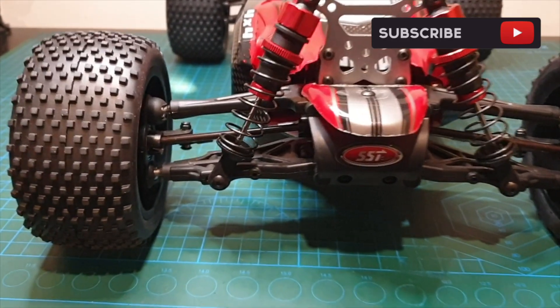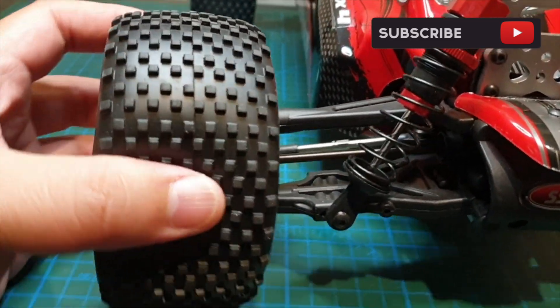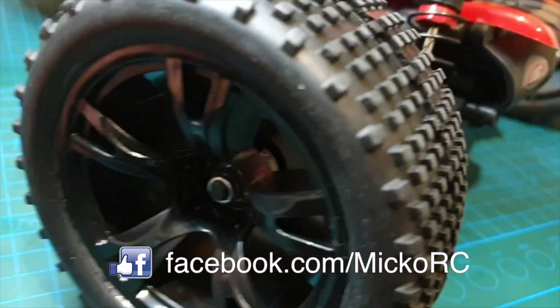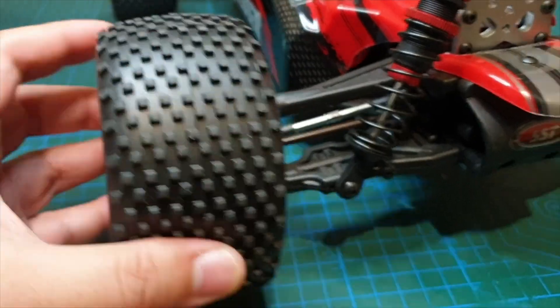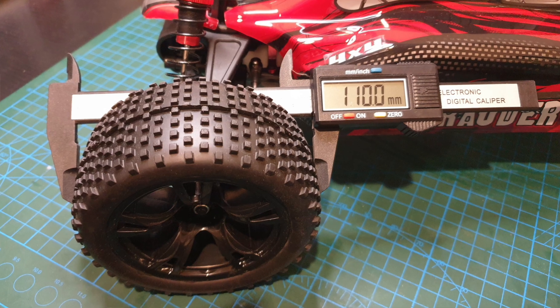Let's start at the wheels. They're nice and soft with a nice rubber compound — foam-filled tyres with a five-spoke design on the rims. Nice black rims, they're like 52mm width, and the diameter of these wheels is 110mm.